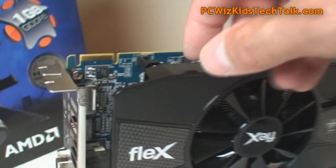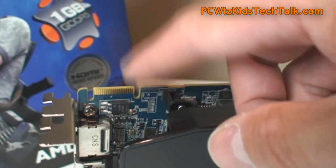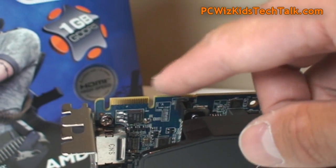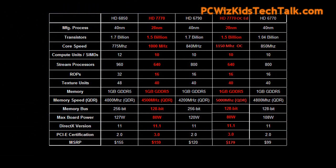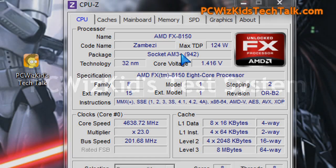Crossfire is supported with two cards only — not three, not four, just two. Looking at the standard specs, you can see in the center of the screen: one gigahertz on the core speed and 1125 megahertz on the memory.